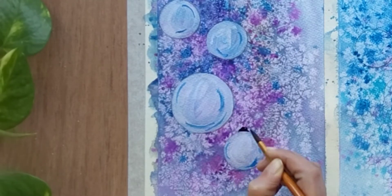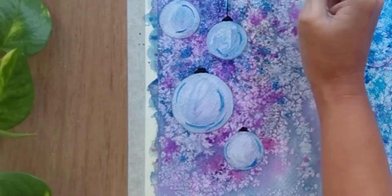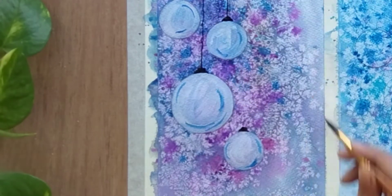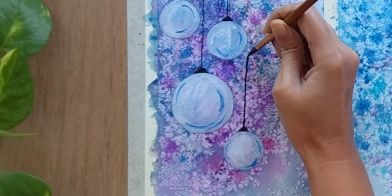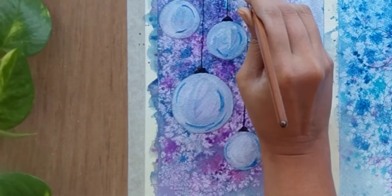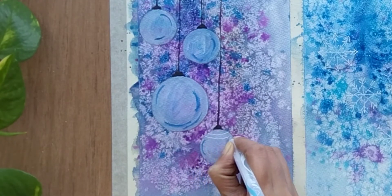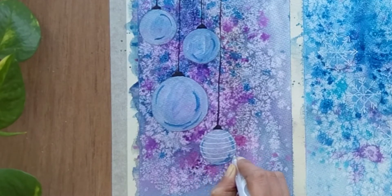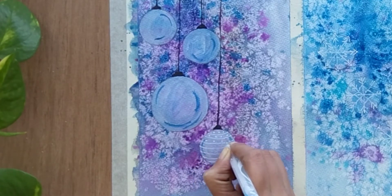At the end, with the help of black color, just add wires and other detailing. Let it rest for some time because the white color is still wet — I want it to dry completely. Then with the help of a white gel pen, add some pattern or design into all the bubbles and around the wires. I am using random patterns; you can use whatever pattern you like.